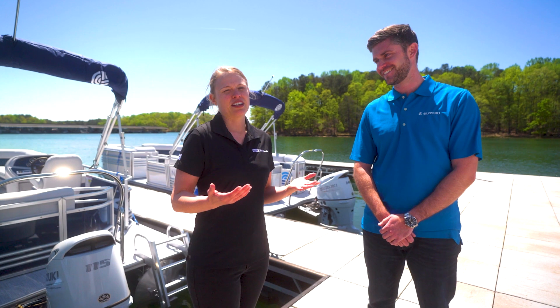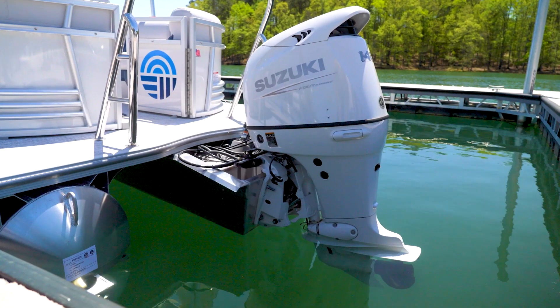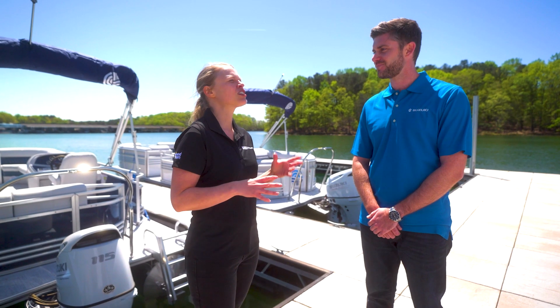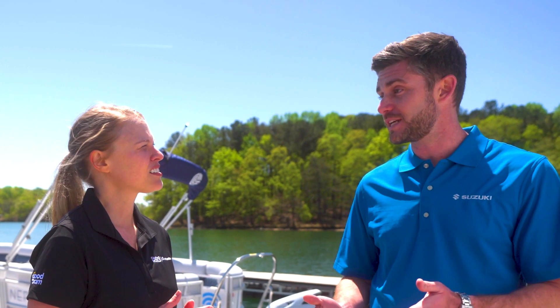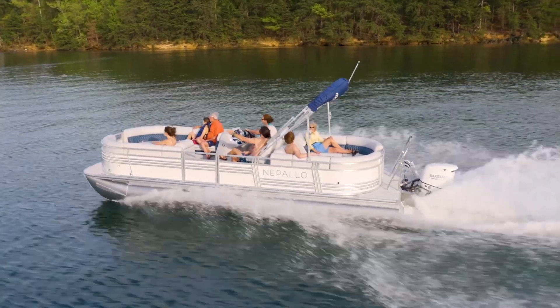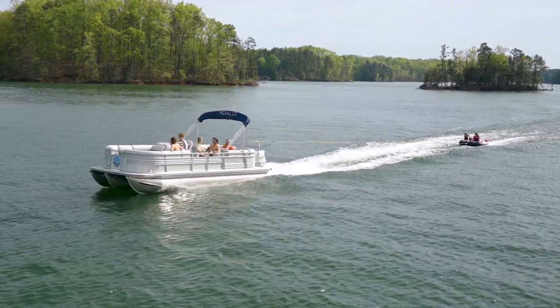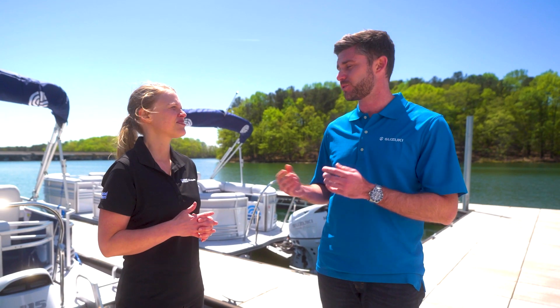One of the things we should talk about today are the big horsepower engines. The 140 and the 115 are hugely popular on Nepalo boats. The 115 and 140 model range are going to be both inline-four engines, built on the same block as well. With that extra power, they're going to be able to bring more people out on the boat — perfect for water sports and play if you're going to go tubing or water skiing, anything like that. They're excellent additions to a Nepalo pontoon to really power it up.